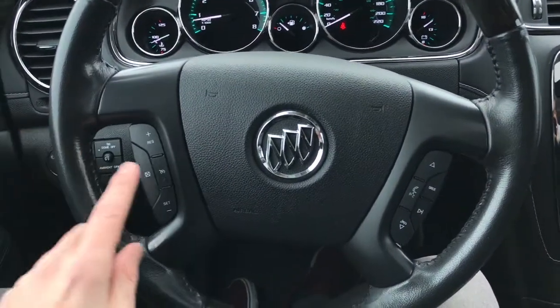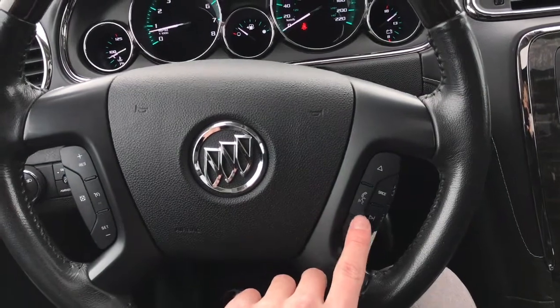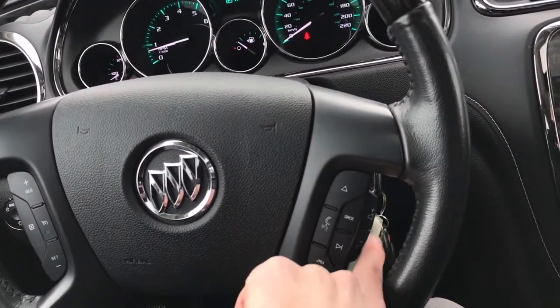Taking a look at the steering wheel, to the left we have our cruise controls, to the right we have some audio as well as wireless phone controls, and on the back we have our volume controls.